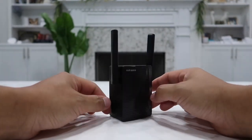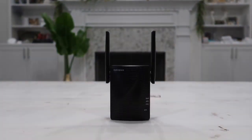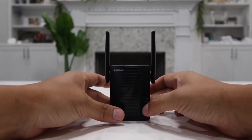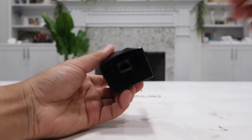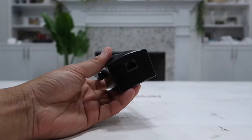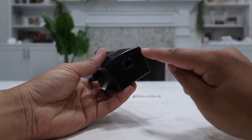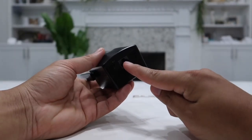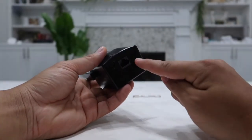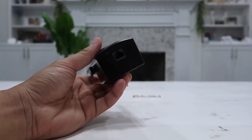Now when I'm in the garage, the Wi-Fi signal is just as good as if I'm standing right next to my router. Another thing I really like is that at the bottom you have an Ethernet port. So if your laptop or desktop doesn't have built-in Wi-Fi, you can connect an Ethernet cable here and into your device to get internet that way, which is really cool.